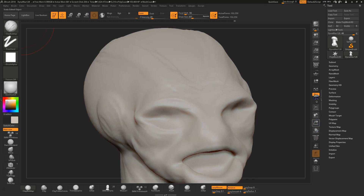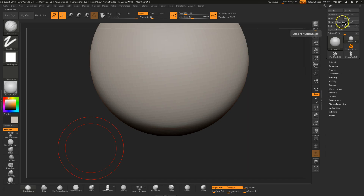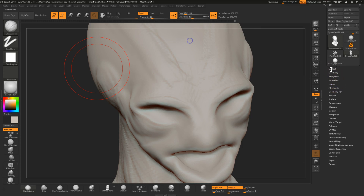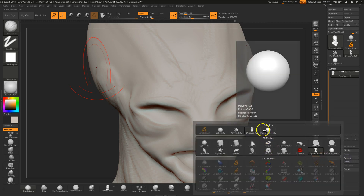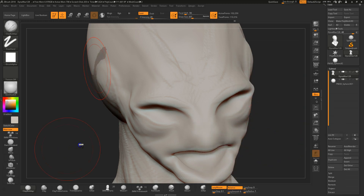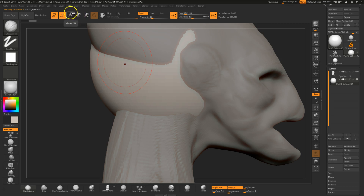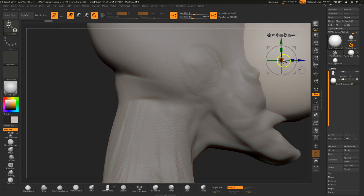I'm going to create eyes on this guy. The way you do it is pick the sphere, hit make poly mesh — so the sphere is now 3D. Go back to the tool with the alien face subtool and lower the layer. I'm going to append that mesh. Here it is — go right to the poly model 3D sphere. The sphere is going to come in huge, so I'll select the correct layer, switch to the move tool, and scale it down.